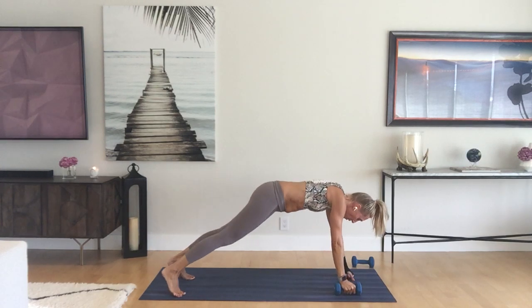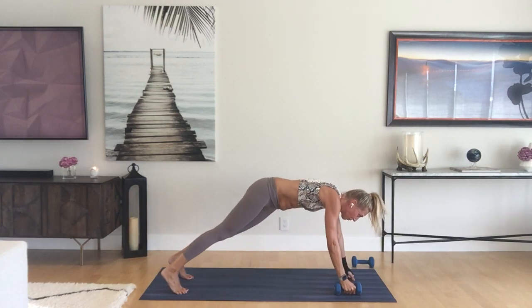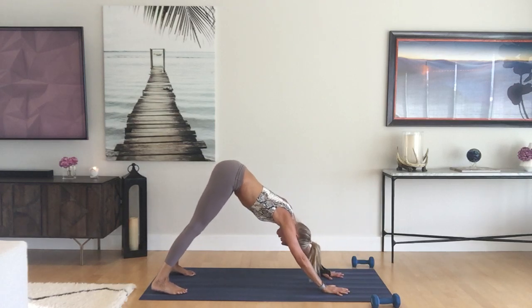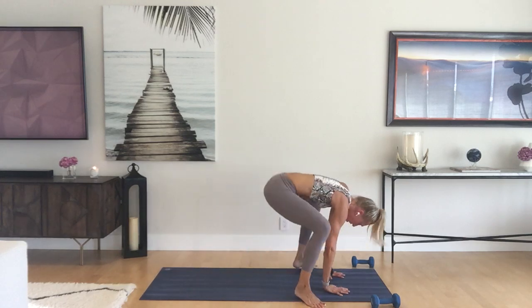One more time. Come back to plank pose, hips up and back, downward facing. Bend the knees, hop or step to malasana. Hold here. Now take your chaturanga vinyasa from your malasana.